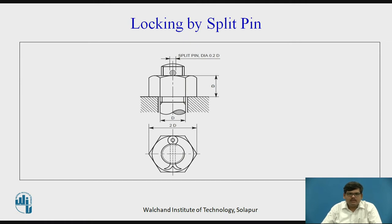Then we have locking by split pin, which is also a common method. In this, a hole is drilled into the shank part of the bolt. You first tighten the nut and then insert a split pin through this hole. When the pin is inserted, you open the ends of the pin. This also avoids the loosening of the nut as the pin prevents the upward movement of the nut.